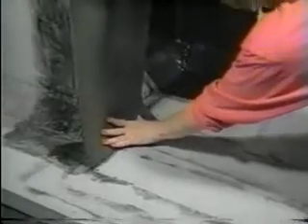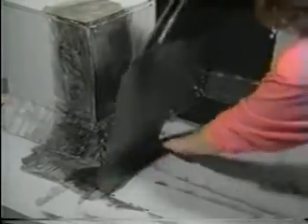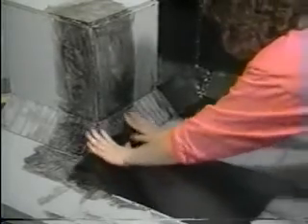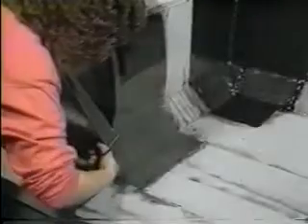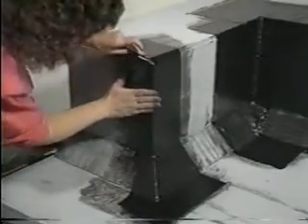While the glue is tacky, pick up the rubber flashing, fold it, set it, and roll it up the wall. Trim 2 inches off the corner with a curving cut.